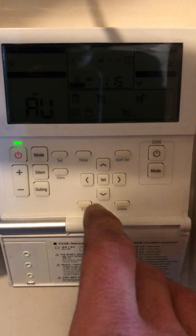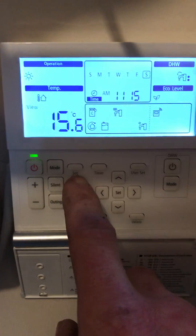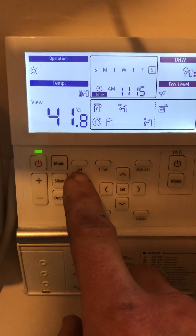This is what a standard Gen 5 Samsung controller looks like. To bring on the backlight we just press the view button, and then that will take us through the various different temperature settings of the system.